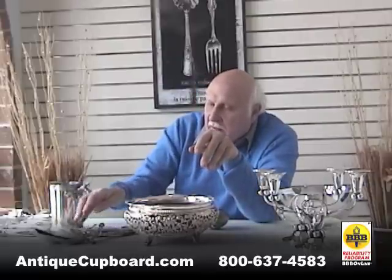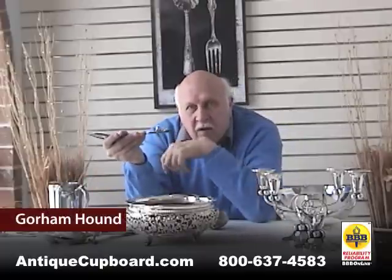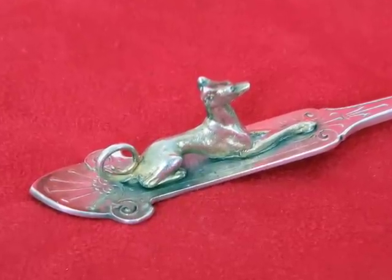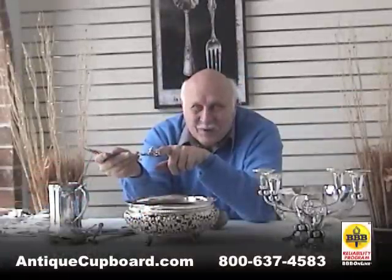Other interesting things from the 1860s — a very interesting pattern, the hound pattern, where they decided to put this whippet dog on these serving pieces. Somebody had some real ideas.